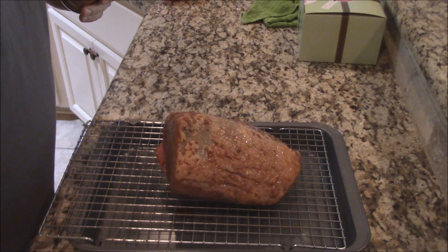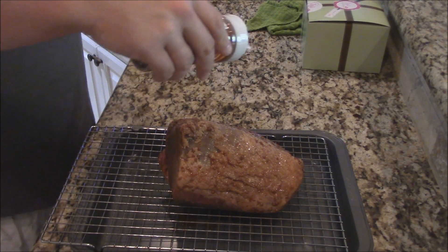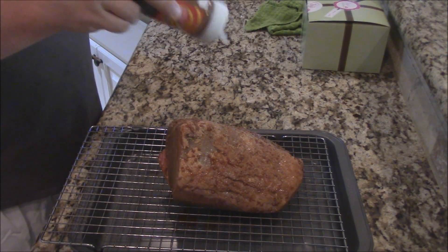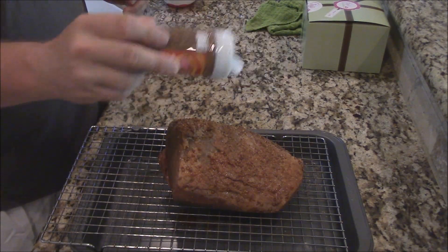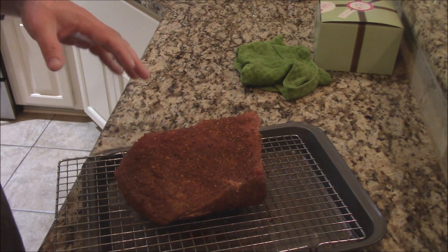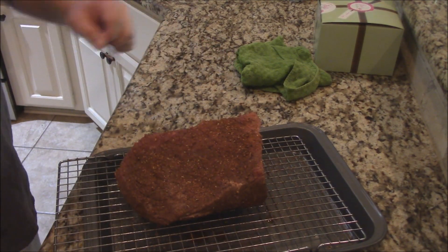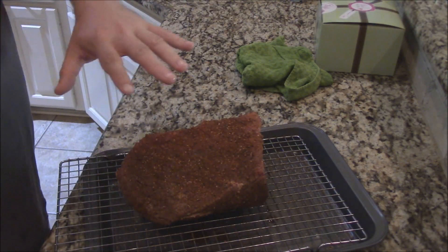Let's get this roast here. It's just been sitting out of the refrigerator for a little bit, trying to come down to temp. We'll just get it kind of rubbed down good with this Red Eye Express coffee-infused rub. I think it's going to add a lot of good flavor. So right here, we've got it all dusted up with the Red Eye Express.